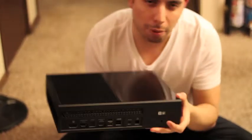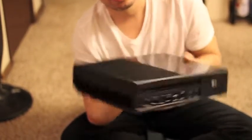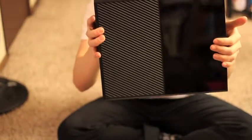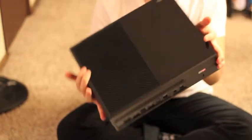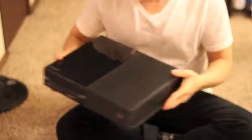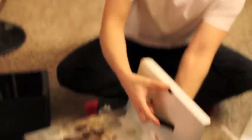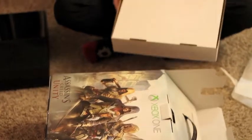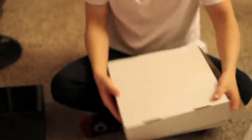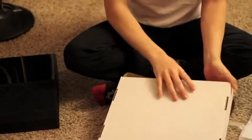It's got all these little ports in the back, on the side, in the front, on the top. Now I'm going to set this down, and now we can get into the boring stuff. I think it's boring — well, it's not boring, but it's not quite as interesting as the main show.